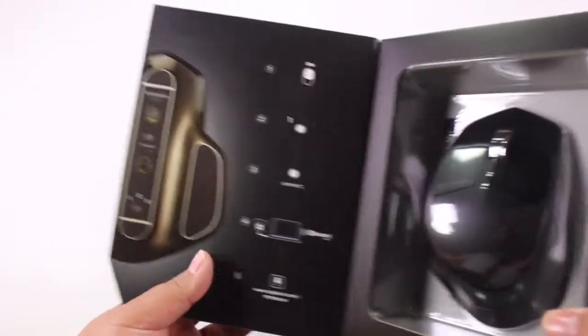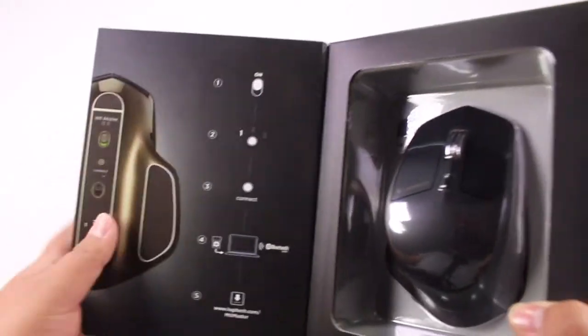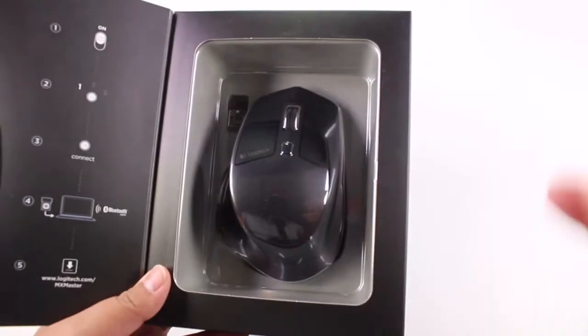It tells you that this has a battery life of 40 days, so this should last you 40 days with a single charge. That's incredible if you ask me — 40 days is a lot.